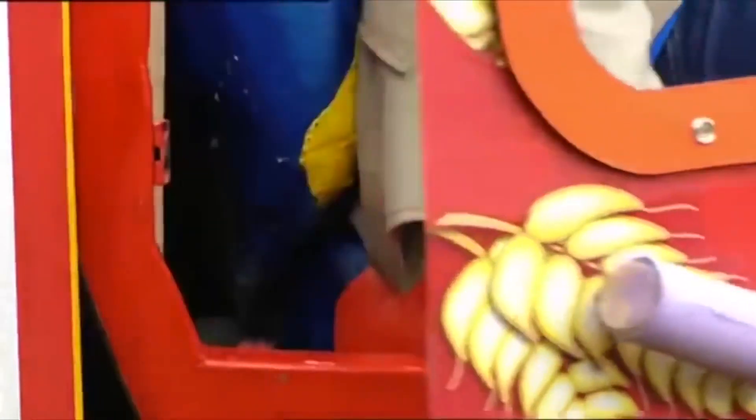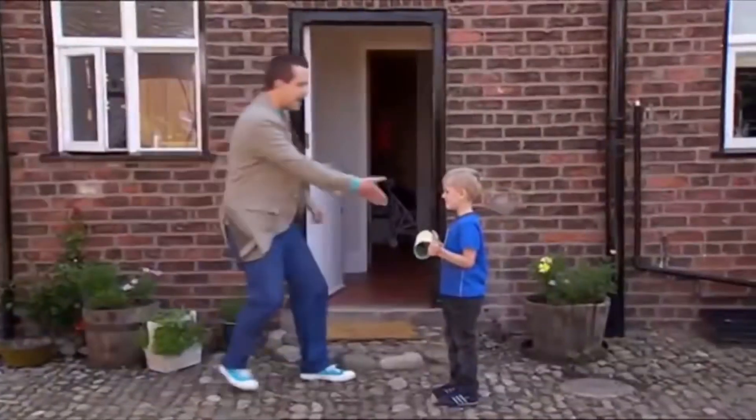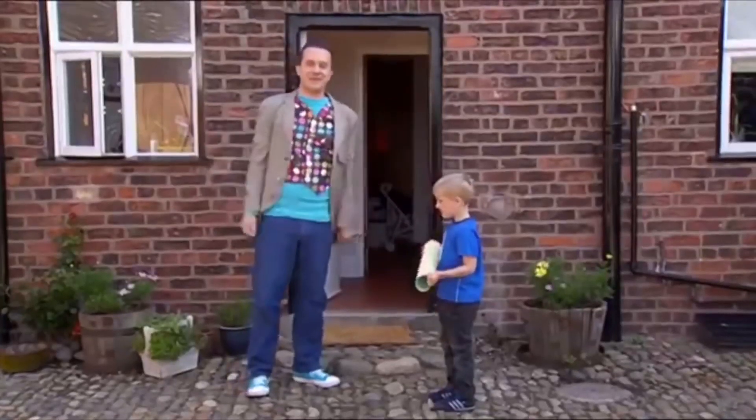I've arrived! Hello Theo, lovely to meet you. Now, how can I help you today?